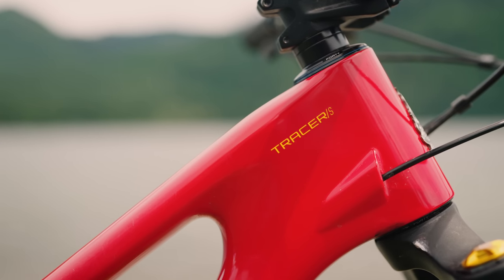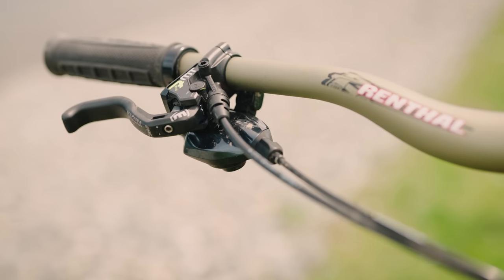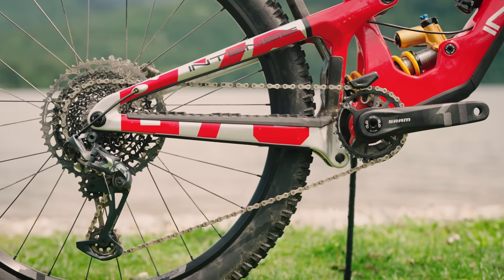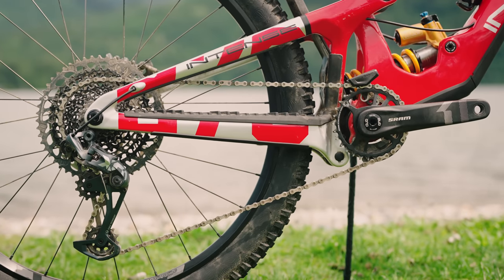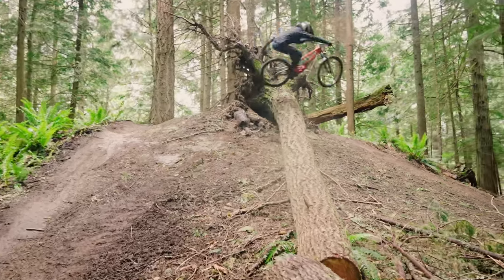Our Tracer 279 test bike is the S model that gets you Ohlins suspension, a set of powerful Magura MT7 brakes, an NX drivetrain, and a price tag of $7,200 American. Let's find out how the new Tracer performed on the trails.